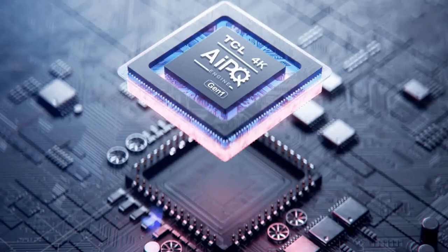Its AI-PQ engine upscales the image by removing noise. It optimizes overall hardware and software performance for best quality audio and sound. Essentially, the processor upscales both picture and audio output.